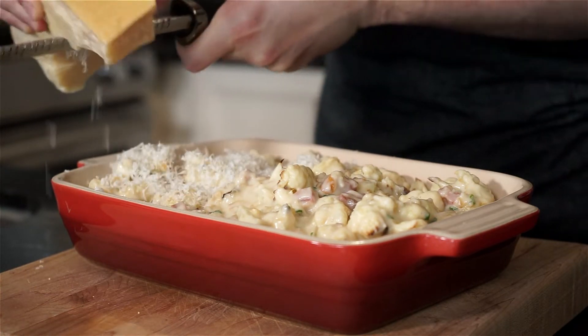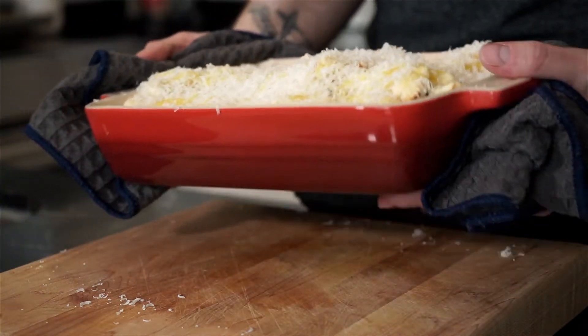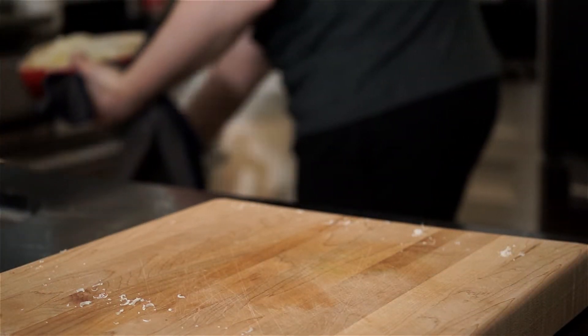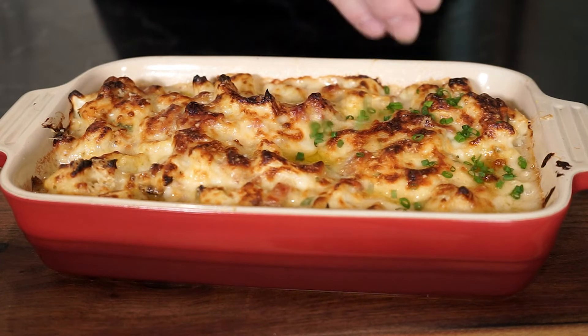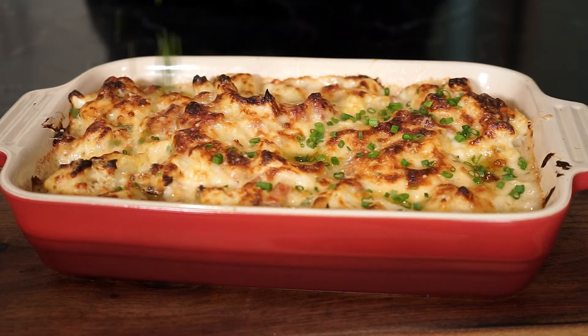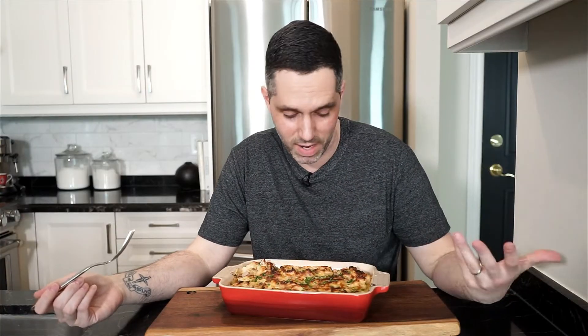Transfer to a baking dish and spread it all out. Top with as much Parmigiano Reggiano as you like, add a little drizzle of extra virgin olive oil for good measure, and place in the oven at 425 degrees for 15 to 20 minutes until golden and bubbly. You can place it under the broiler for a couple of minutes after if you want it more crispy. Once done, it looks beautiful — garnish with the remaining chives.